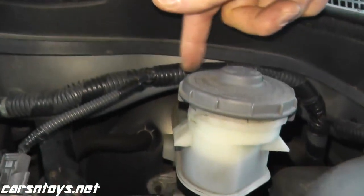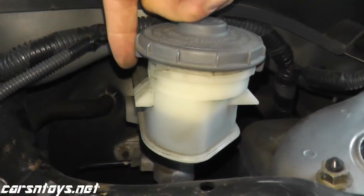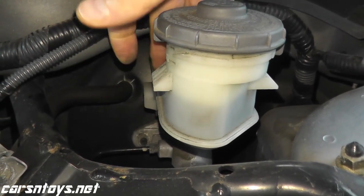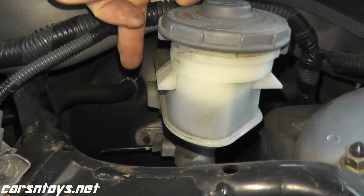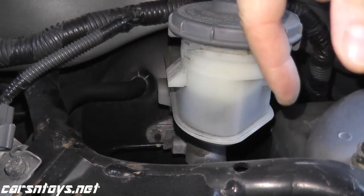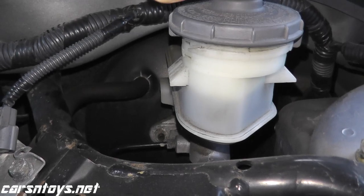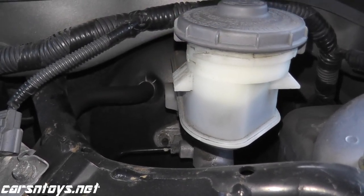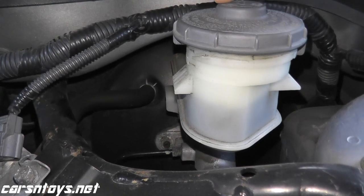When you have fluid in the master cylinder there should be no continuity — no audible alert. What I'll do is remove the fluid from the master cylinder, and then we should have continuity. So: no continuity if you have fluid, and if there's no fluid we should hear an audible alert confirming continuity.